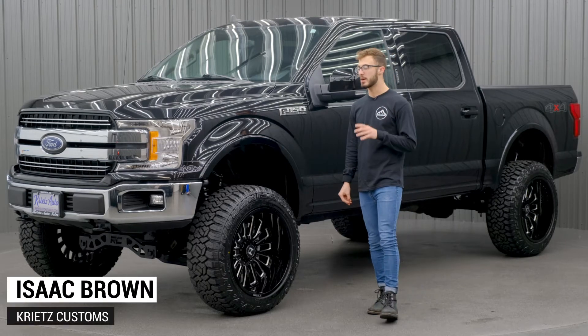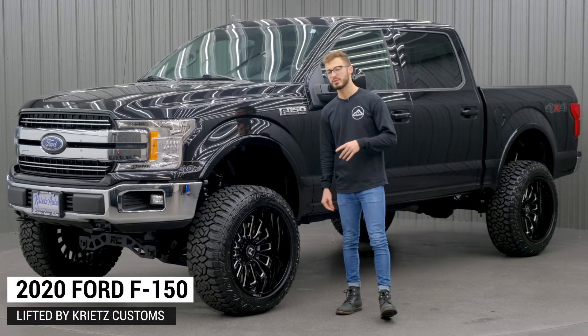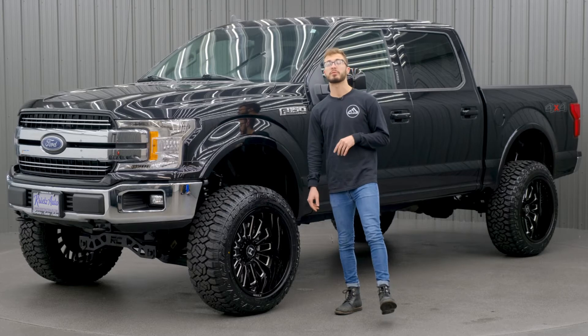Hey guys, it's Isaac here with Christ Customs. Right now we're looking at a 2020 Ford F-150 Lariat that we just got done lifting. So if you guys are looking at a build and trying to incorporate some Hostile wheels, this is one for you.